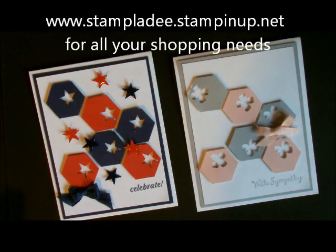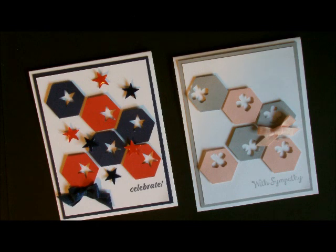Howdy ho stampers, Deb Falger here, Stampin' Up! Demonstrator, and today I'm going to show you how to do my Hexagon Beehive card. It's very easy, done with punches, and let's get started.